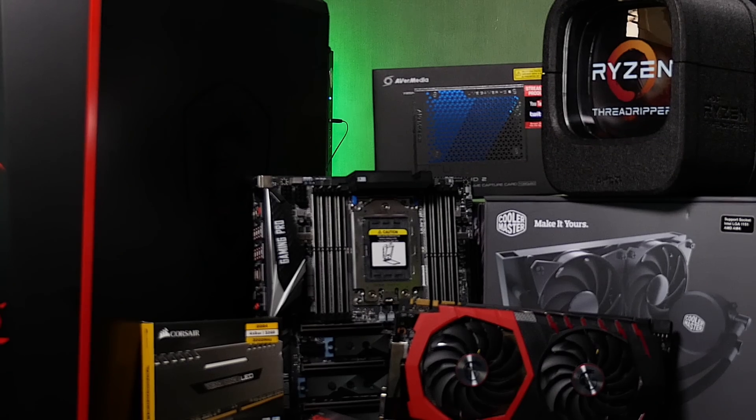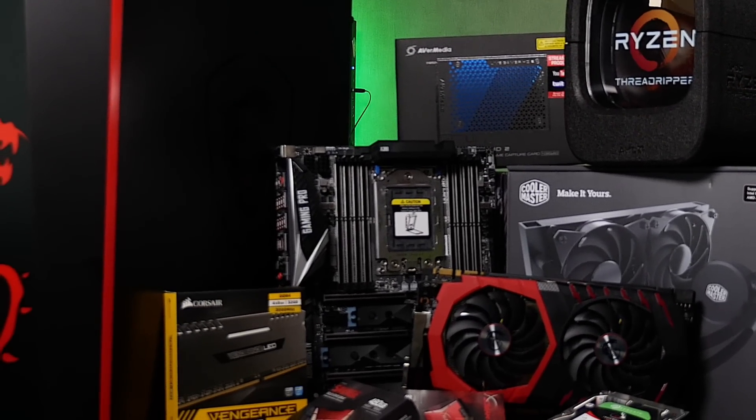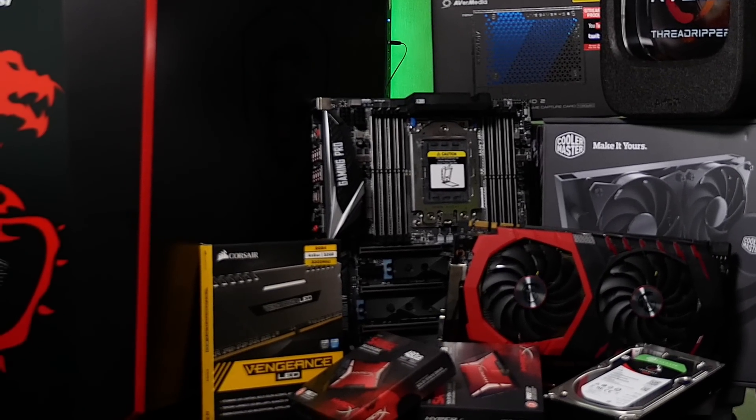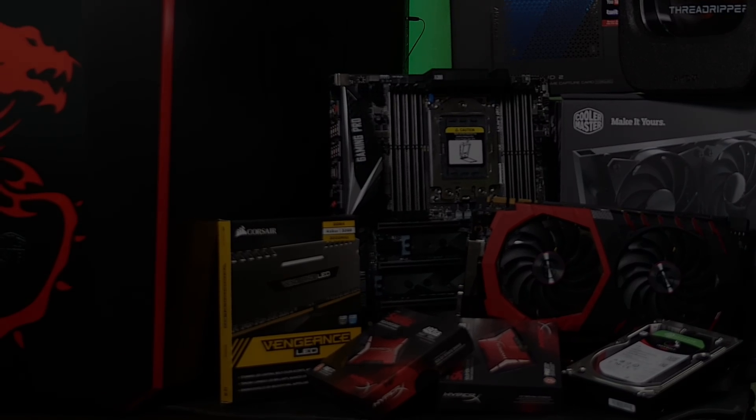Now, the assembly. It'll take a newbie from one to three hours, depending on the case and how many components you're using, and of course, how good the manual is. But take your time — there's no need to rush anything. Nothing you're doing is time-sensitive, so just work slowly and carefully.